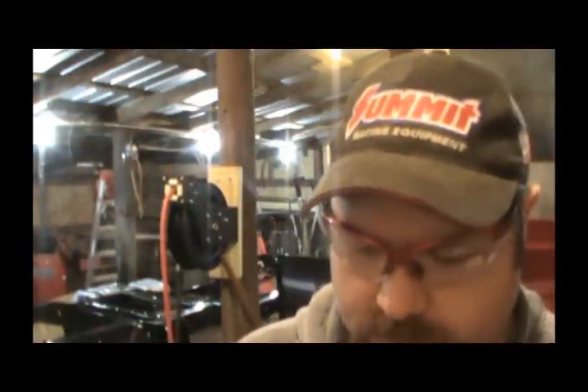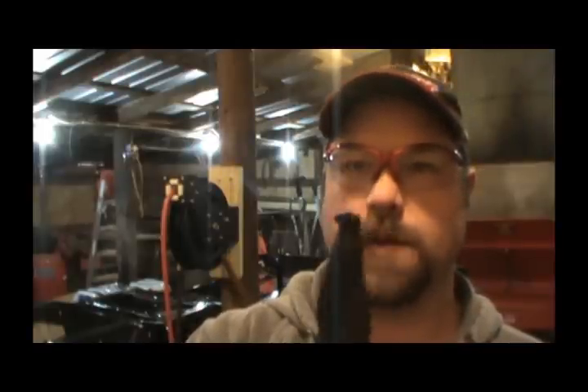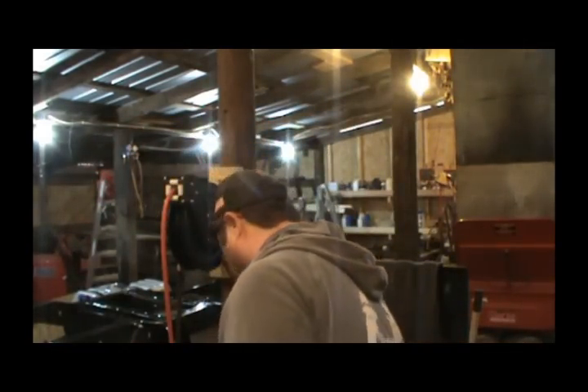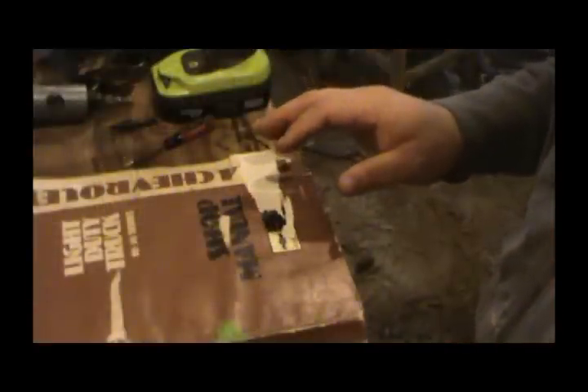It came with a bunch of different tips. I also picked up a set of Craftsman pliers that's got the offset where you can get to those big snap rings that don't have a hole in them. These were on sale - knocked down to $22 but I actually only paid like $17 for them. I think I'm gonna enjoy these, especially with this project.